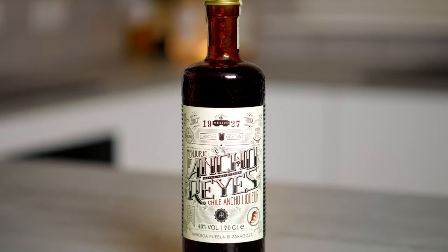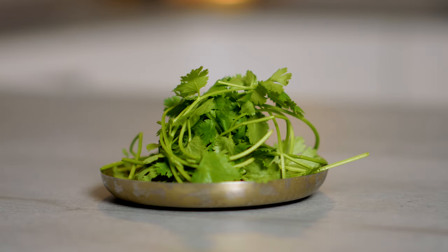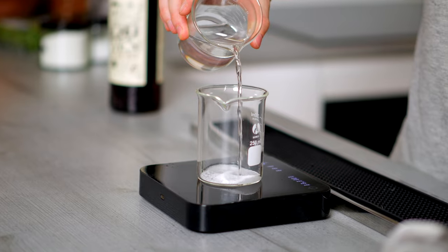We also need ancho reyes, which is a chilli liqueur — but you can use freshly sliced chilli if you don't have it — a handful of coriander or your herb of choice, an acid solution, and then for garnish a little bit of coriander, fresh chilli, and some lime. Bar tools wise, we need a Boston shaker, a jigger, a strainer, and a fine strainer. I'll link them below in the description if you need them.